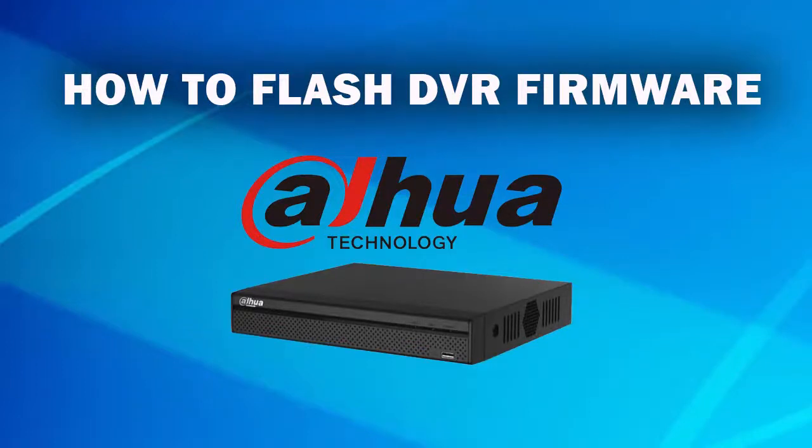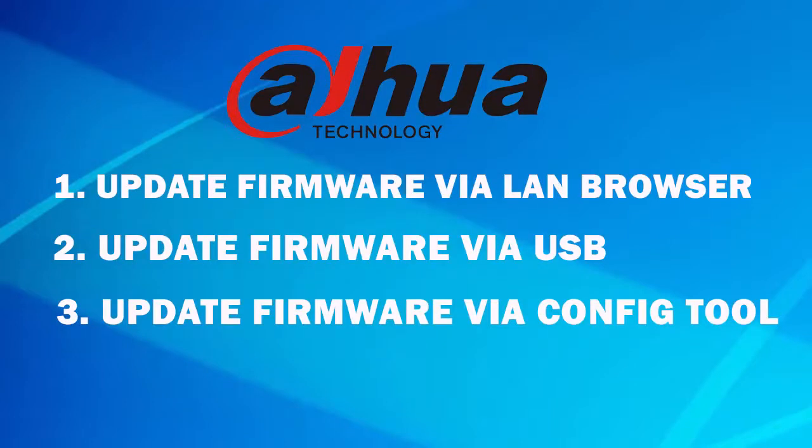Hi guys, today we are going to see how to update firmware for DAOVA DVR. We have three options to update DAOVA DVR: one is update firmware via USB, second one is update via config tool, and third one is update firmware via LAN browser. First of all, we are going to see option number one — update firmware via USB.